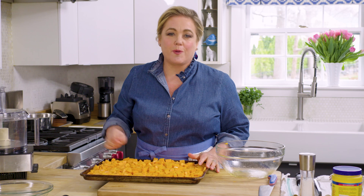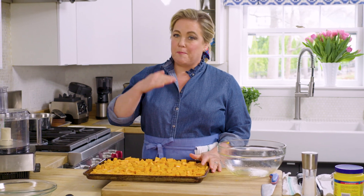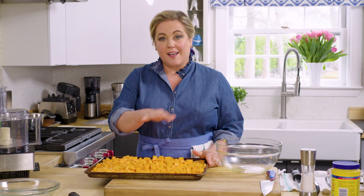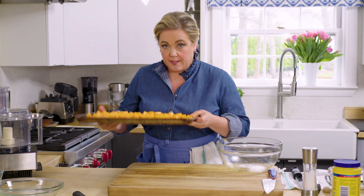This is going into a ripping hot oven — 450 degrees — and it's also going on the bottom rack. That means all that heat will be focused on the bottom of the pan, and that's how you get nice browning. It takes about half an hour.